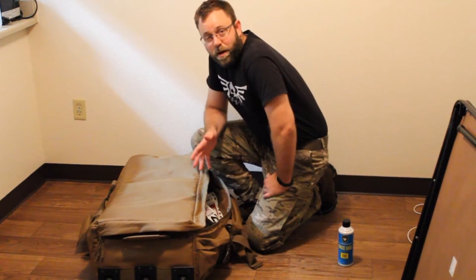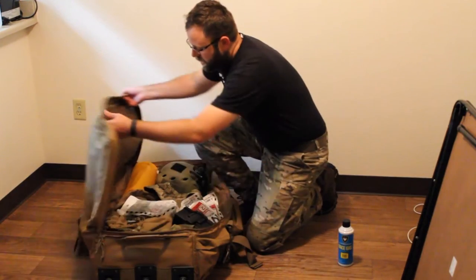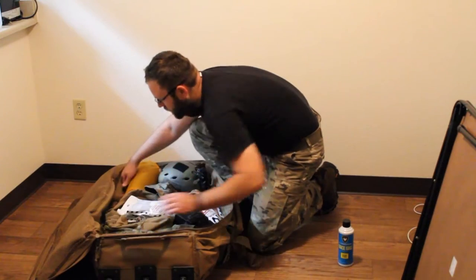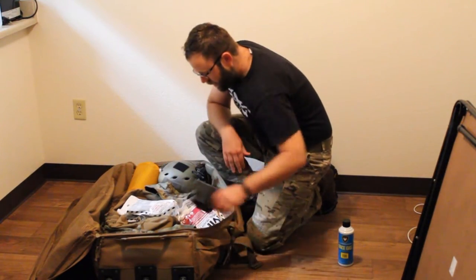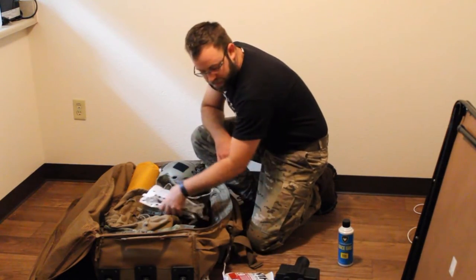With this bag, you can carry almost everything you need for a 48-hour event. On the inside, there's organizers in the lid with mesh, and organizers with zippers on both edges. If you pack light, you can fit everything you need for a 48-hour event into this bag.